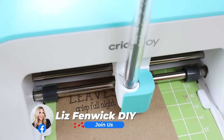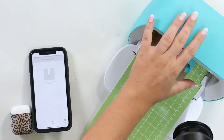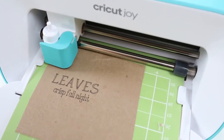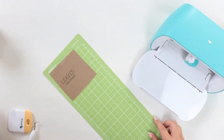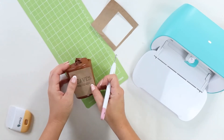Then once it's done drawing, it'll tell you to switch to your cutting tool. You switch to your cutting tool and it's gonna cut out the rectangle. And that's really all there is to it — I love this feature on the Cricut.